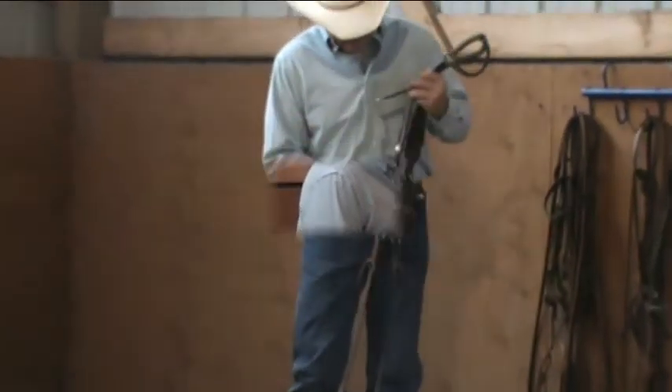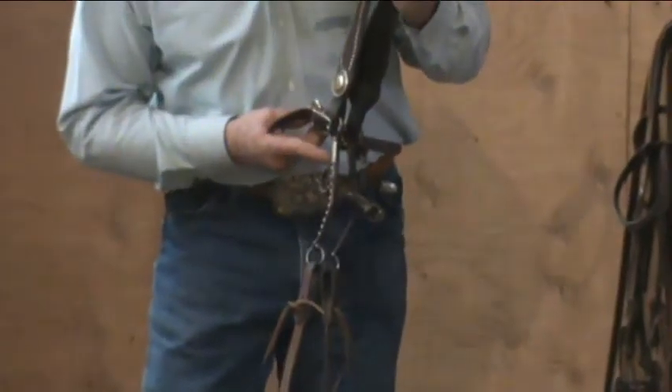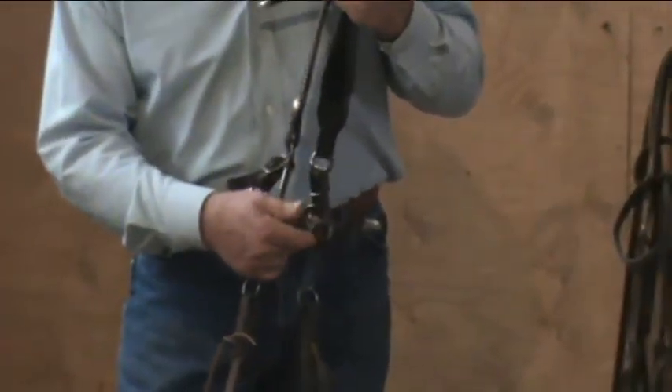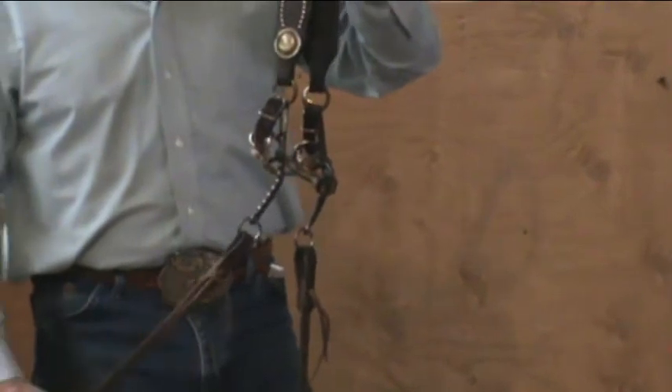If we start with the shank itself, you can see a different shank design. We've got a higher purchase now, and we've got a floating mouthpiece right here off the shank — not necessarily a gag, but it does float. Again, we've got the rein ring on the downside of the shank.